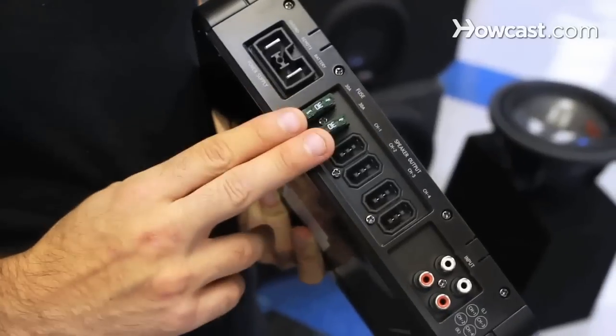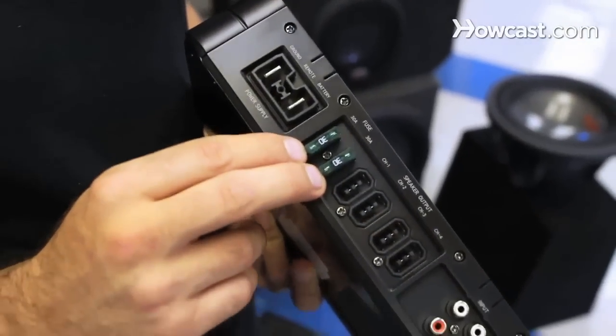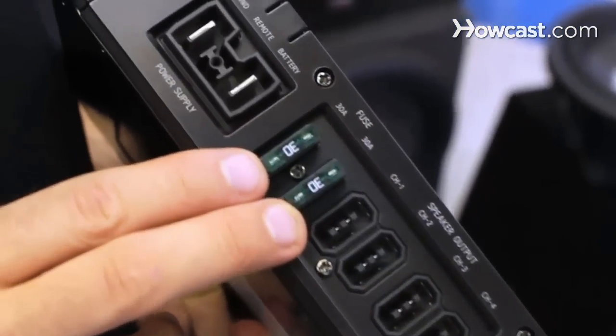If your fuse is not blown, the next thing you're going to do is check the amplifier itself. Usually there's a protection light on the amplifier that's going to go on and put the amp into protection mode if there's something wrong with it. Usually it's labeled on the side of the amp what color this light should be if the amp's in protection mode. If there's a short at the amplifier, oftentimes the fuses on the amplifier itself will blow. This is not to be confused with the fuse that's underneath the hood that powers the amplifier.